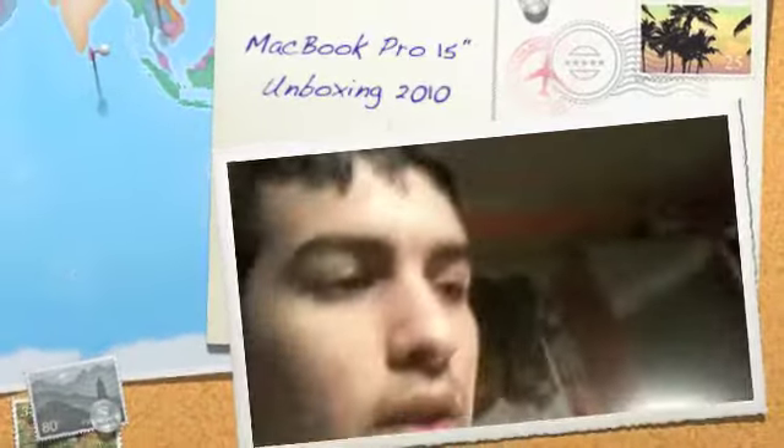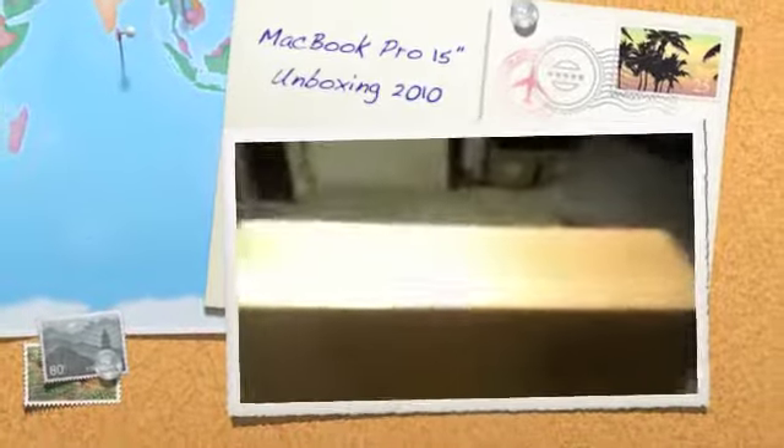Hey guys, Dave Shader here. I just want to show you guys my new MacBook Pro — it's in this box right now. I also got a keyboard cover and the output carrier, which I actually got a hundred dollars off thanks to having a teacher discount.